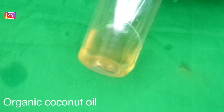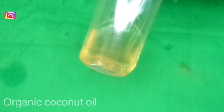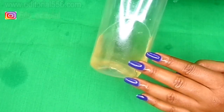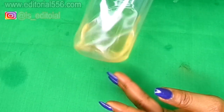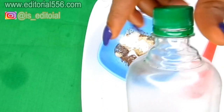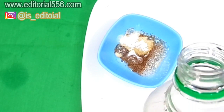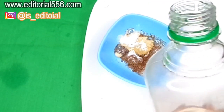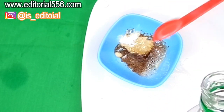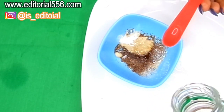Then we're also going to be making use of coconut oil, which is very essential in killing germs and also helps in whitening of the teeth. If you don't have liquid coconut oil, you can use the solid form, which is the cold-pressed coconut oil. I'll be putting in just a little — about half a teaspoon of drops of coconut oil.